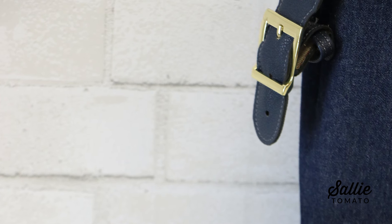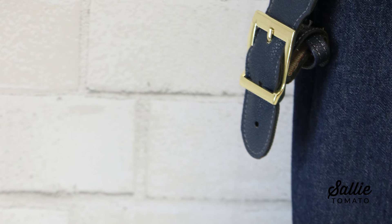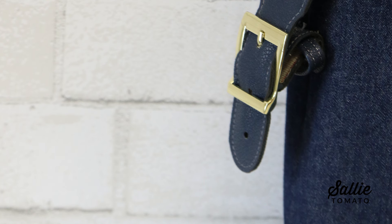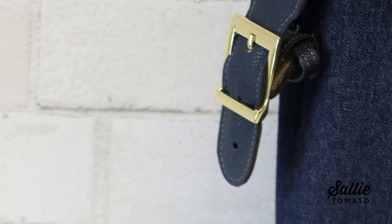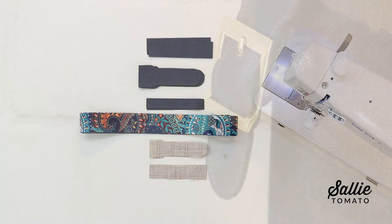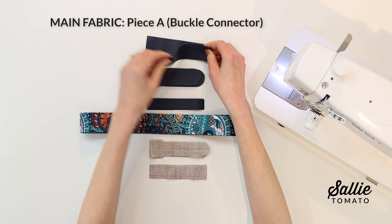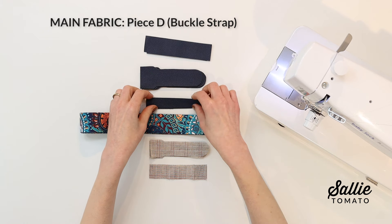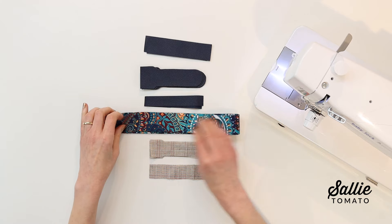A buckle-on strap can give your bag an upscale, tailored look or a rugged, work-ready appeal. Plan ahead to substitute the buckle connectors on the current bag you may be assembling. Measurements for the small size are listed first and the large size is noted in brackets. If there are no brackets, use the size listed for either size. First, cut out all your fabric pieces: the main fabric buckle connector, the belt hole strap, and buckle strap. Then cut your webbing or strapping following your pattern.